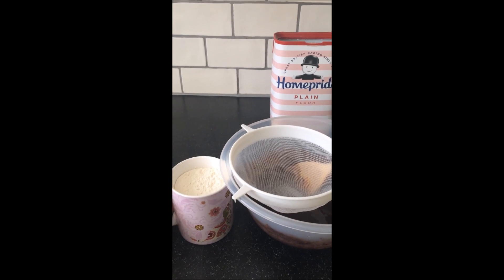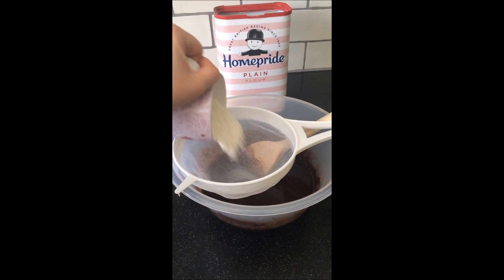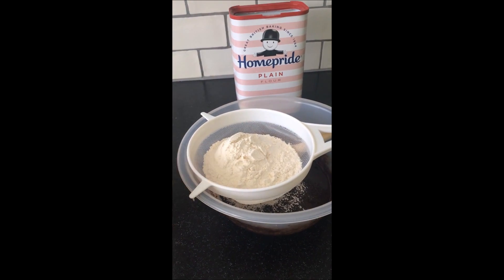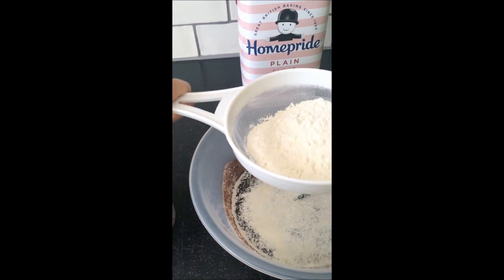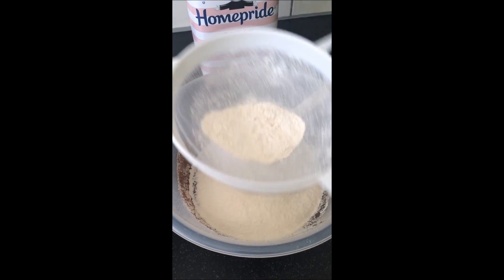Once it's all mixed together, sieve a cup and a half of plain flour. I did the cup first because I couldn't fit the cup and the half into the sieve at once. Sieve it so you don't get a lumpy consistency — when you sieve it the mixture rises a bit better, so you'll get fluffier brownies.